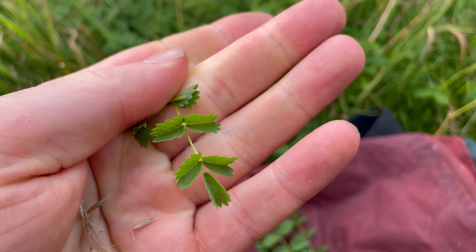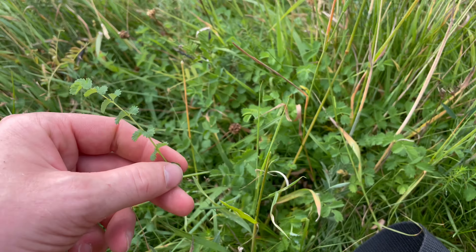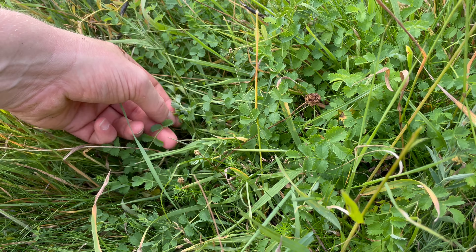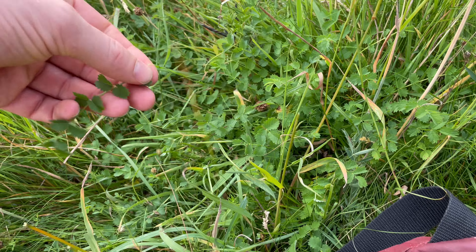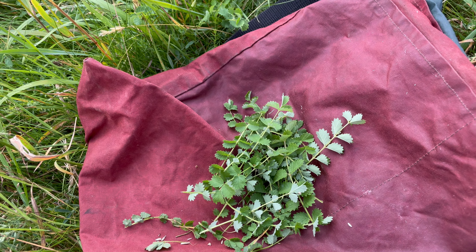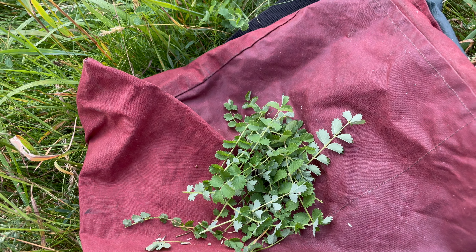This is salad burnet, Sanguisorba minor, an edible herb in the rose family. It can be found in most types of grassland but it prefers chalky, well-drained soil and needs full sun. Its leaves have up to 12 pairs of opposing leaflets and one terminal leaf. The leaflets are oval and toothed, and the leaves give off a faint cucumber smell when crushed.